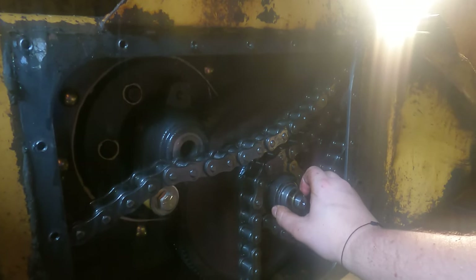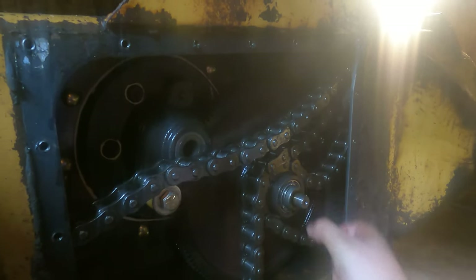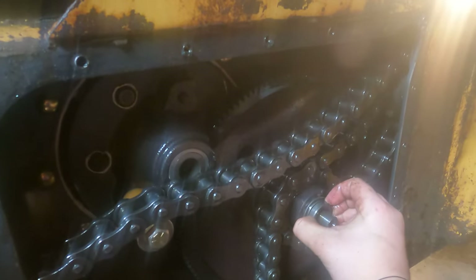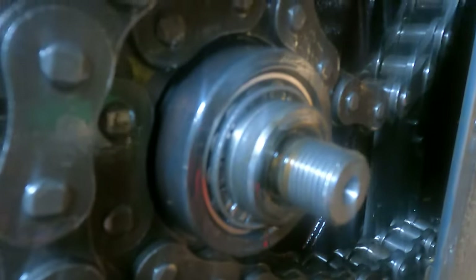So I have the nut, then a small washer, and then it feels like it might be a bearing in there. I don't have to mess with that, but that's what it looks like at the moment.